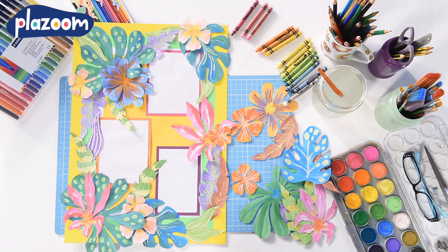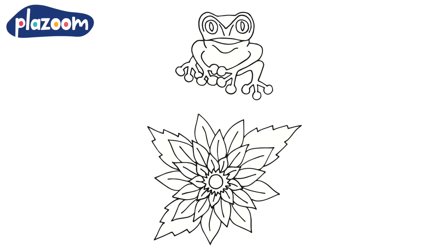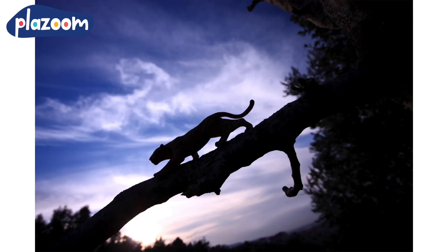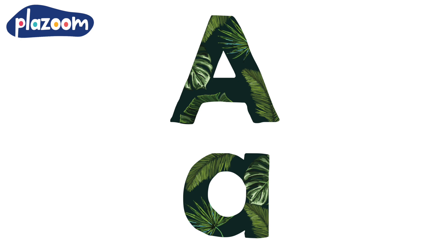We hope you like this idea. Teachers, you can get everything you need to make this wall display from plazoom.com. Our rainforest pack includes lots of templates for leaves and animals, and to inspire your artwork we've also got photographs of the animals and plants you can find in the rainforest. There is rainforest style lettering and display borders, and there are tips on how to make a great collage. It's perfect for showcasing children's writing or artwork.